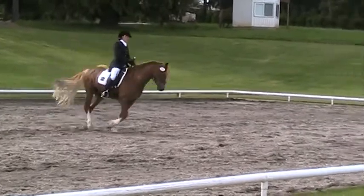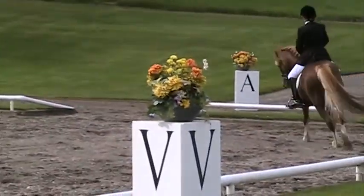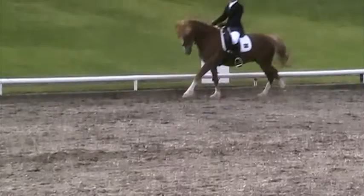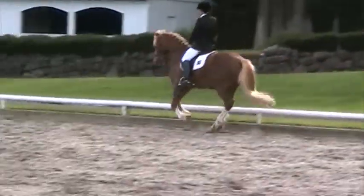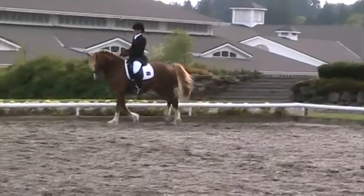F. F to M. Lengthen stride in canter. M. Working canter. H. X. K. One loop, maintaining left lead.